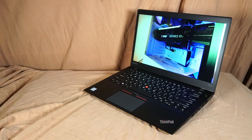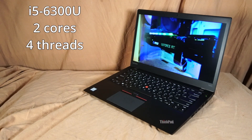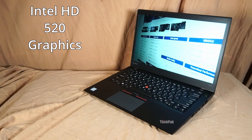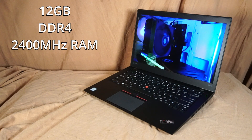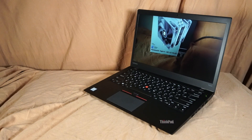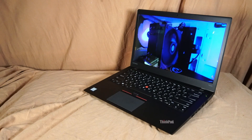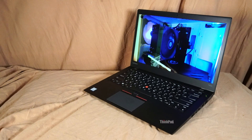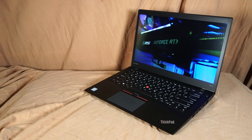This version of the T460S features an Intel Core i5-6300U CPU with two cores and four threads, and Intel HD Graphics 520. There's currently 12 gigabytes of DDR4 2400MHz RAM installed, running at a frequency of 2133MHz. This particular model has 4 gigabytes soldered to the motherboard, but there are models with 8 gigabytes soldered on, so you can do various configurations of RAM. I currently have one 8-gigabyte stick installed, which brings the total to 12.